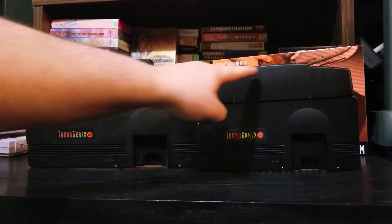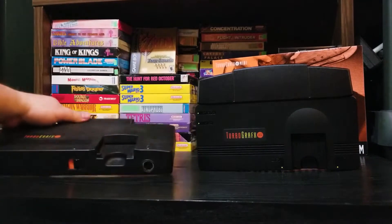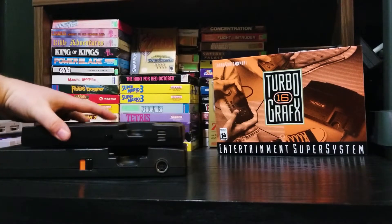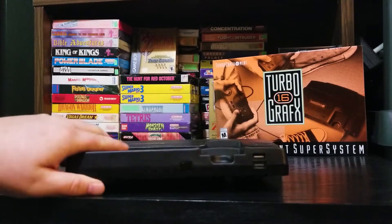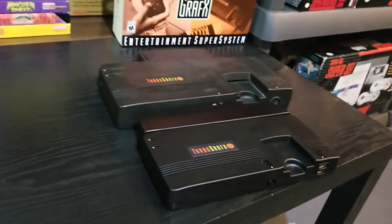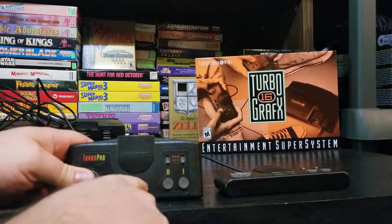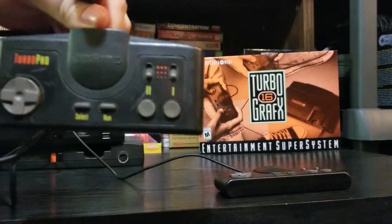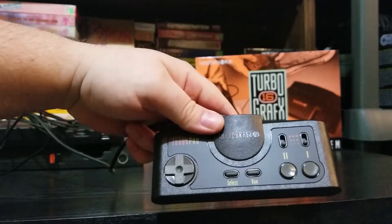Here they are side by side — the original TurboGrafx-16 and the mini. Now I'm missing the back plate to my TurboGrafx-16. I didn't grow up with the TurboGrafx-16 — I was a Sega kid and a Super Nintendo kid — but I've grown to love it and I missed out big time as a kid. Here it is from a different angle, and it just screams the 1990s. The hookup for the original system is different from the mini, which uses USB.